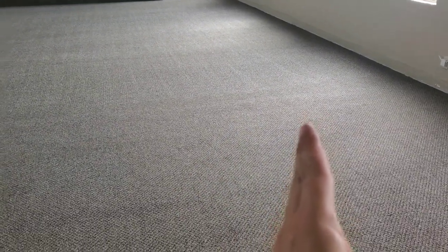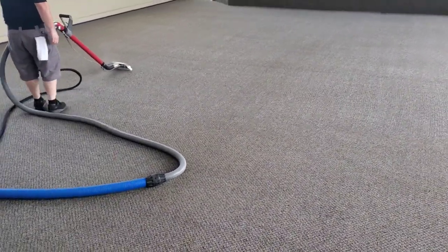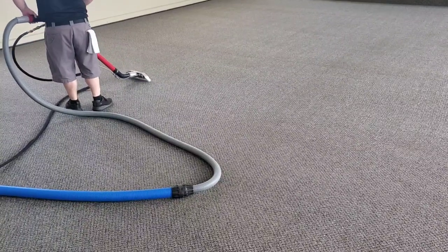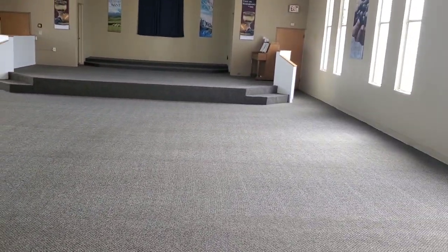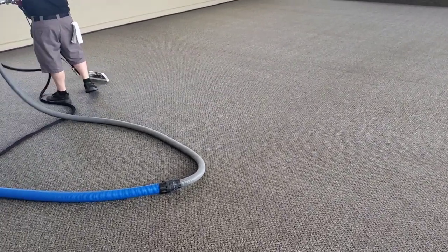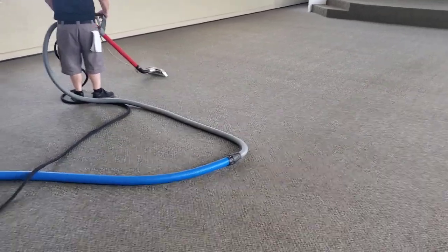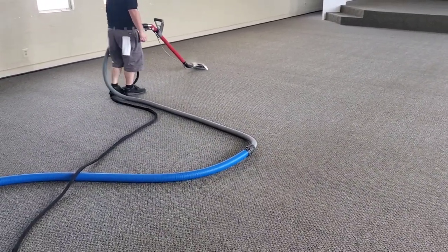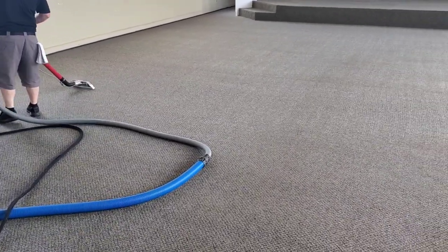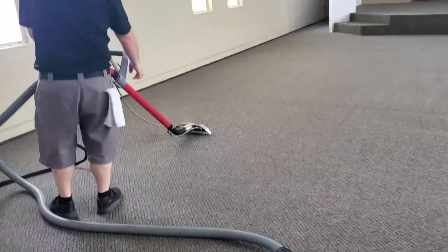We were actually expecting the pews to be on one side — we'd clean half, then some people would move them all over, we'd styrofoam block them because they're wood, and do the other side. But we showed up and they had everything out already. The only thing left is the piano, which is very understandable. That probably cut at least an hour, hour and a half off the job.